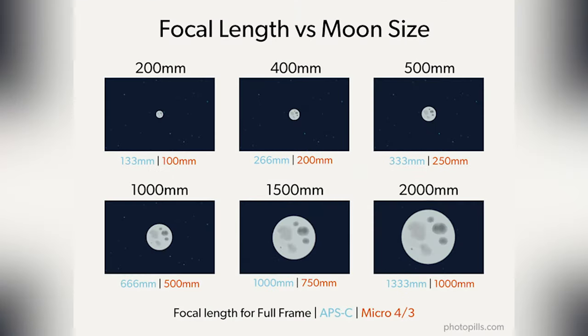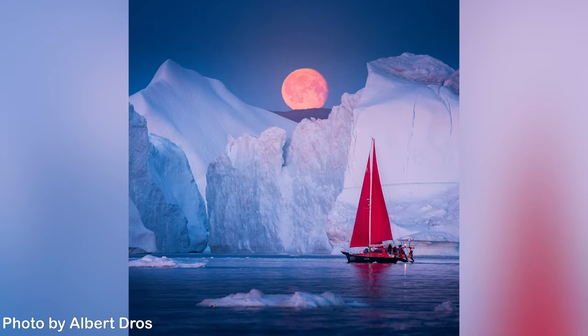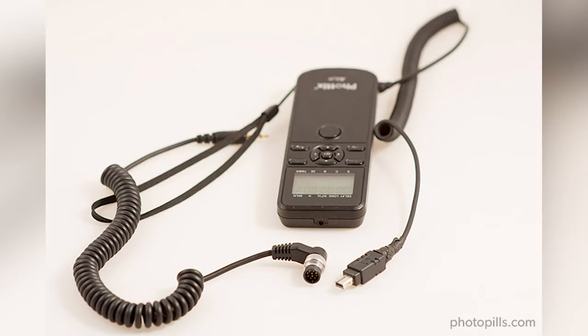To photograph the supermoon, you'll need your tripod and head, your camera, and a telephoto lens — 300mm, 400mm, 500mm, or more. If your goal is to center the viewer's attention on your subject and the supermoon, the longer the focal length, the better. If you have a crop sensor camera, you'll benefit from the multiplying effect on your focal length, and if you have a teleconverter, it might be a good idea to use it. Also, use an external shutter release or an intervalometer. The less you touch the camera, the better — avoid vibrations at all costs, because vibrations produce blurry images.